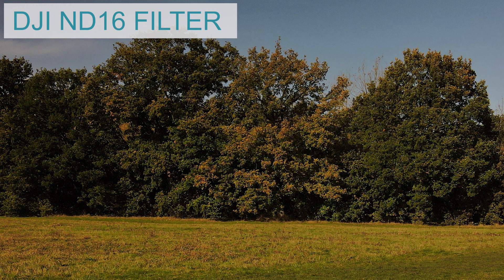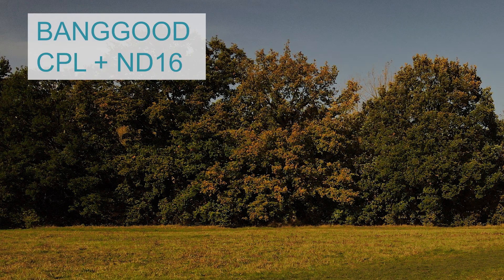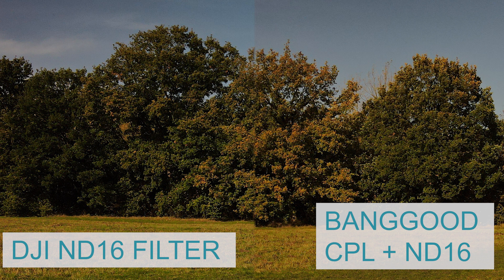You do however get an ND16 filter, so I thought I'd compare the two. This shot was taken with the filter supplied by DJI, and this shot is taken with the ND16 polarizing filter from banggood.com. If we compare them together we can see the colors are very similar — the sky is slightly darker in the banggood.com ones but that's because I've left the filter on. With that in mind I feel that the banggood filters are definitely very good value, particularly when compared to a much more expensive filter.